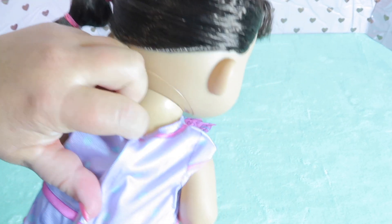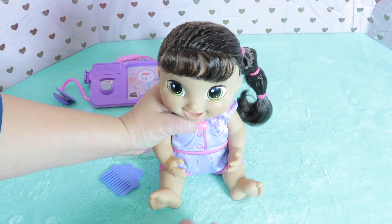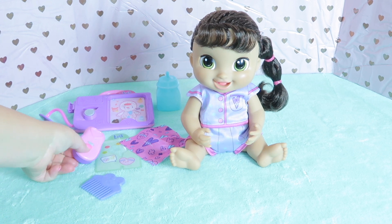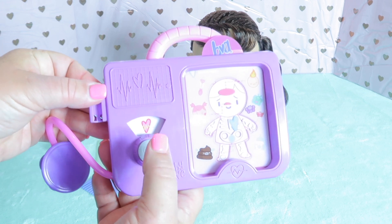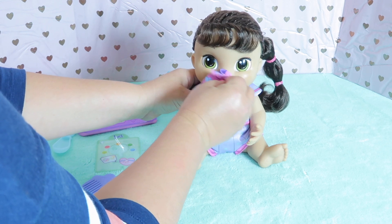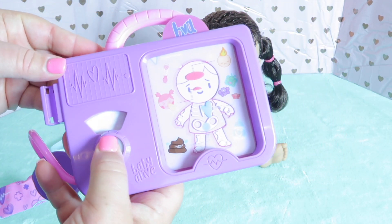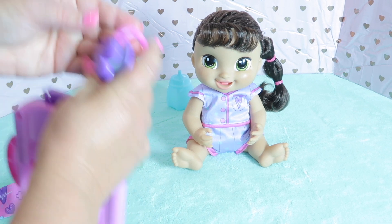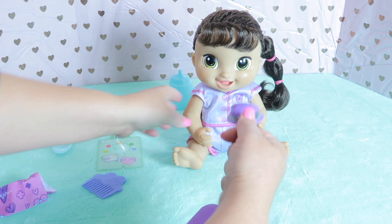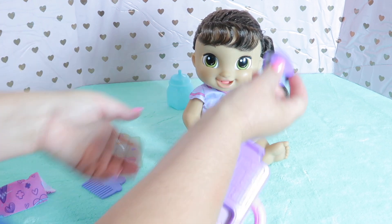Let's turn the button on. How cute — it says Baby Alive on her foot. Let's push this button and see what she needs. Oh, she needs a tissue! And of course if you hear her sneeze, you can give her a tissue too. Let's check her heartbeat with this. She says boom boom boom because she knows her heart is being tested — so cute.